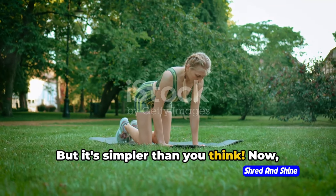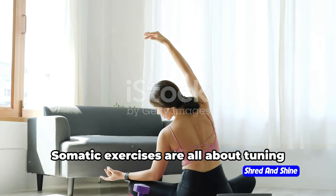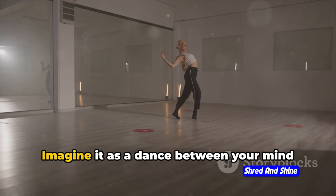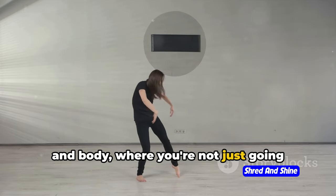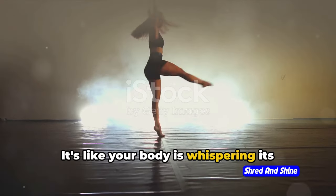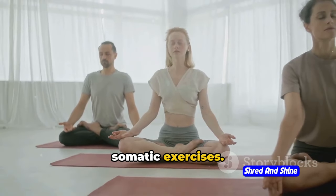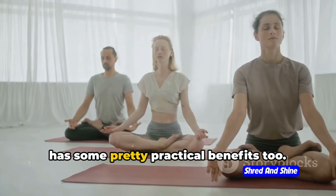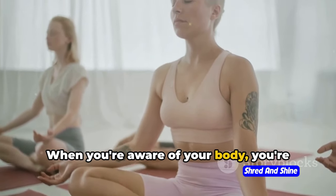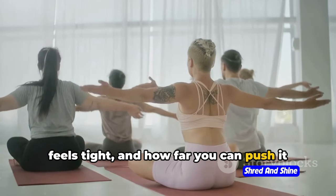Somatic exercises sound fancy, but it's simpler than you think. Before you start picturing yourself in a lab coat studying complex diagrams, let's break it down. Somatic exercises are all about tuning into your body and connecting with your movements. Imagine it as a dance between your mind and body, where you're not just going through the motions but truly feeling and understanding each move. It's like your body is whispering its secrets and all you need to do is listen. Let's say you're doing a simple stretch — when you're aware of your body, you're learning how it moves, where it feels tight, and how far you can push it without discomfort.